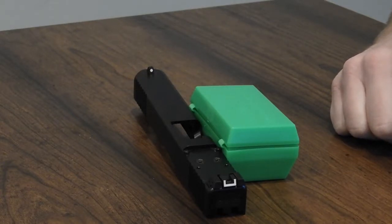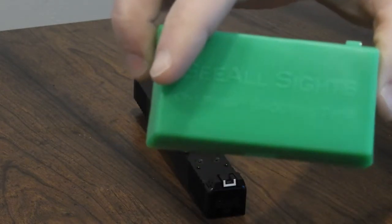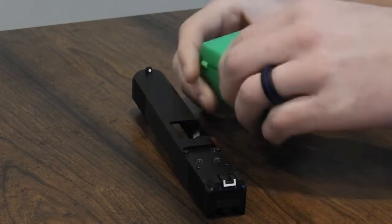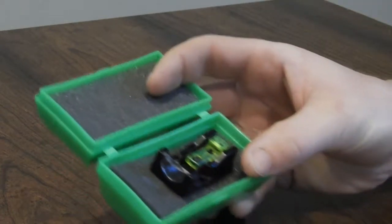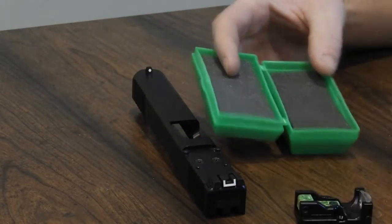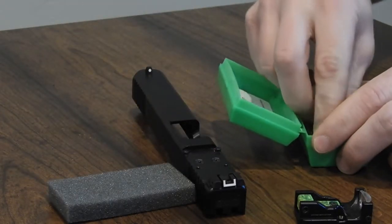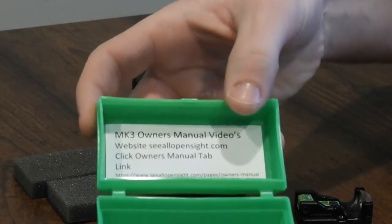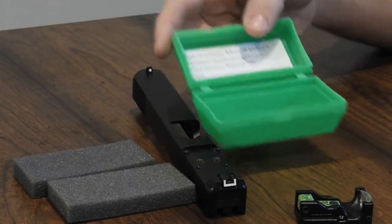Unboxing your CL Sight — it will arrive in this case, or something very similar. It will be sealed and inside it will look like this. You'll take the sight out, the two pieces of foam, and under them there will be this paper leading you to this video, two allen wrenches, and two screws.